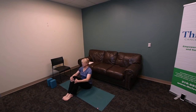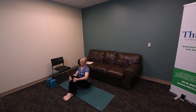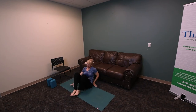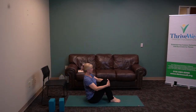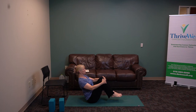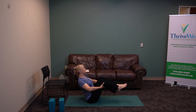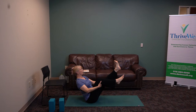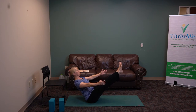Bend both knees, broaden your heart. We're going to bring both knees up — balance. Extend both legs. We're really using the center of the body, broadening, lifting, breathing. Bring your hands behind your knees, lift and extend. Maybe you can extend one leg, maybe the other, both — boat pose. And release.